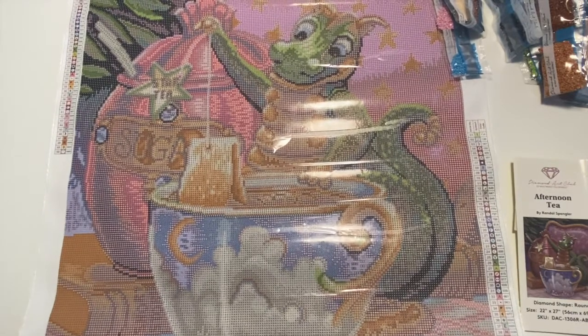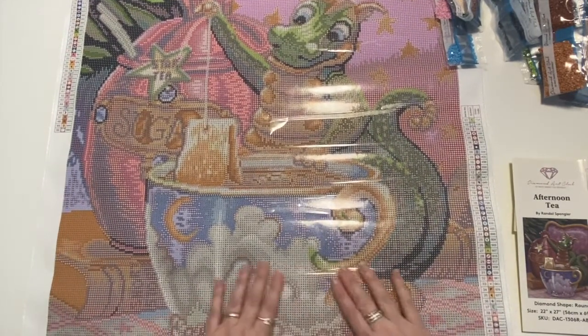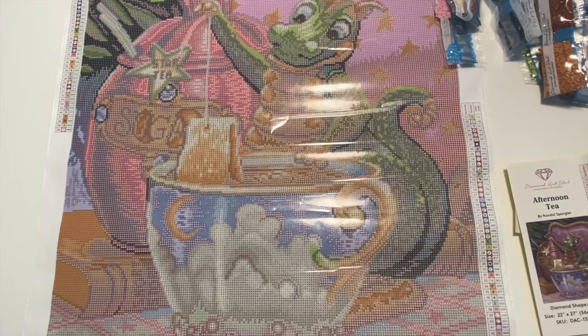So again, a beautiful image. It's going to be so cute — a great addition to my Randall Spangler collection from Diamond Art Club. I hope you enjoyed that. Please leave a comment, subscribe, and have a great day. Thanks, bye!